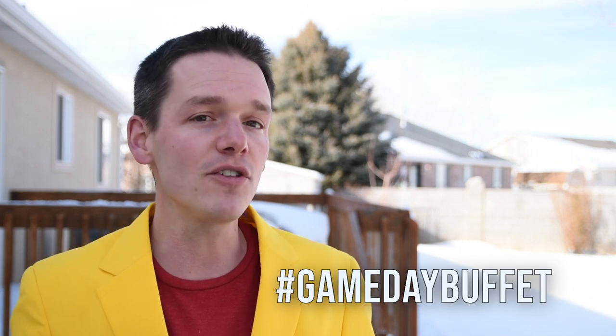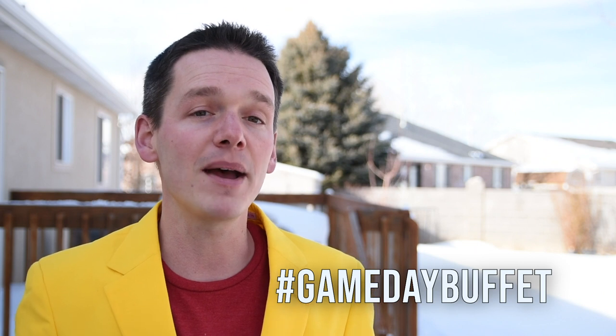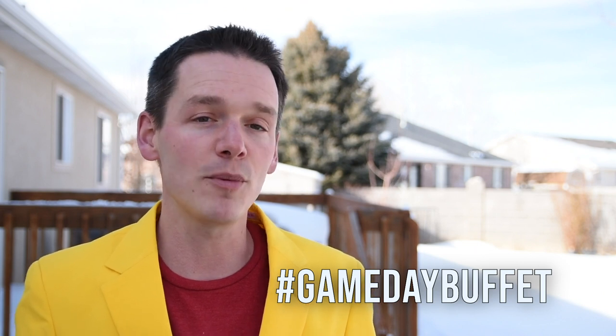You might notice I'm a little more dressed up than normal — that's because I'm doing a collaboration with The Kitchen Queers. We're using the hashtag GamedayBuffet with other creators to put out our best food for a Super Bowl party or other big game. If you want to check out their videos, just search for the hashtag.